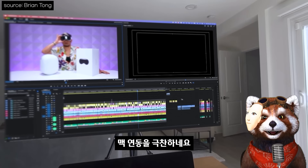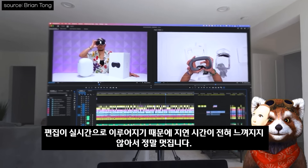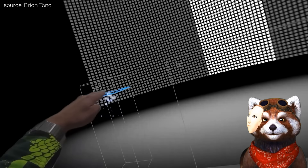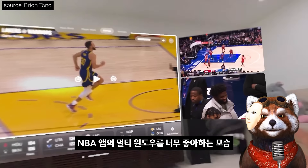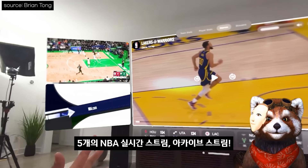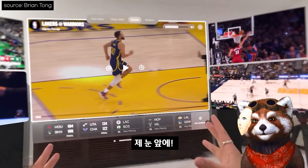Mac 연동을 극찬하네요. I'm just editing in real time — the latency, you don't feel it at all. So that's pretty cool. DJ 앱을 시현하기도 하고, NBA 앱의 멀티 윈도우를 너무 좋아하는 모습: 5 live streams or archive streams of NBA basketball in my face — I'm freaking out already, this is incredible.